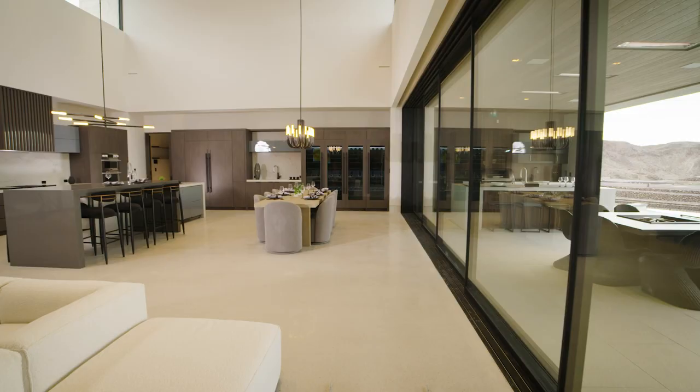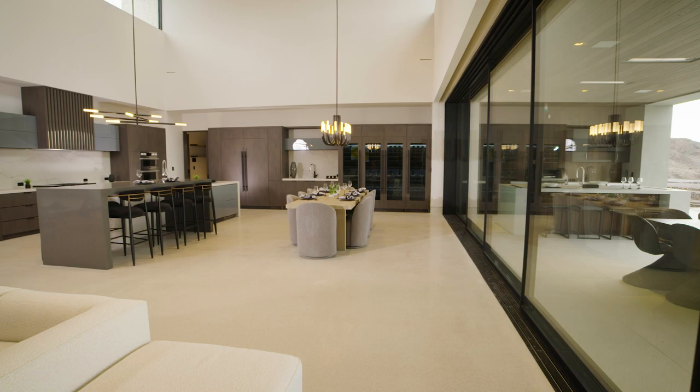The flooring is by Euclid Chemical. It's a poured concrete terrazzo look flooring. The color we specifically picked is from one of their standard colors — it's got some warmth and cooler tones. It really works with tying in all of the furniture and the surrounding finishes. It's a polished terrazzo poured-in-place overlay.